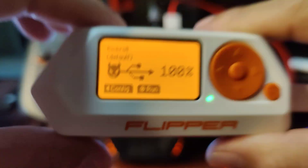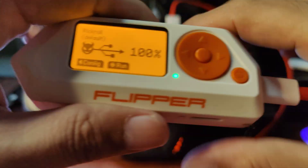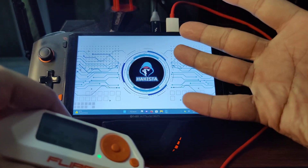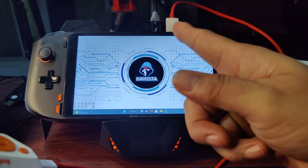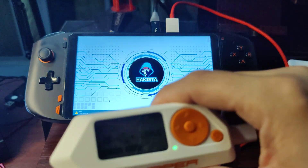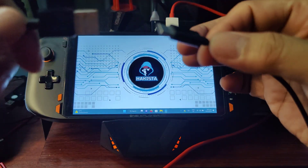The main problem I see preventing this bad USB from being more stealthy is that you have to trigger the payload manually while holding the Flipper Zero. Imagine if you are compromising a laptop and something is happening on that device while you are holding the Flipper Zero connected to it — it is really, really suspicious. Unlike other bad USB devices where the payload can be triggered automatically when you plug it in, or remotely via WiFi.